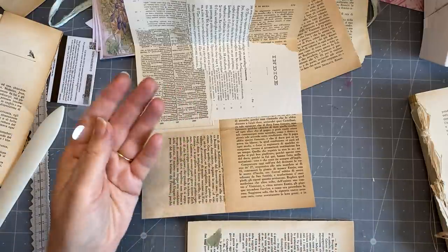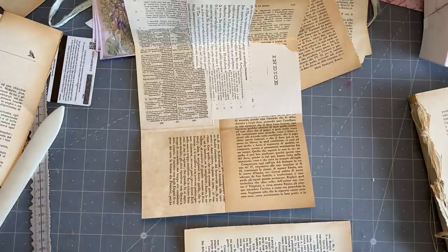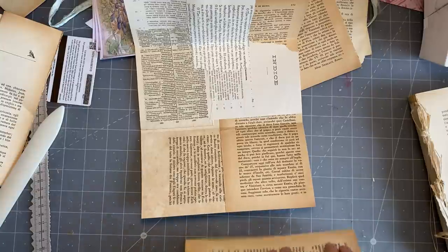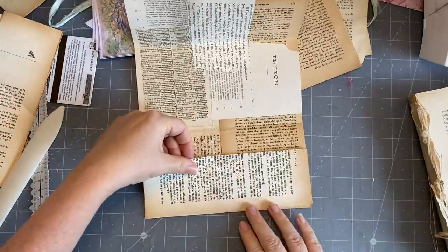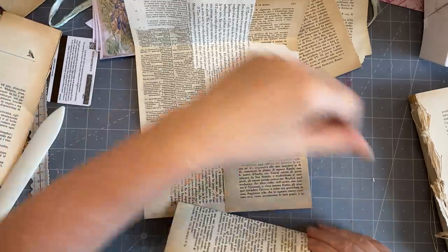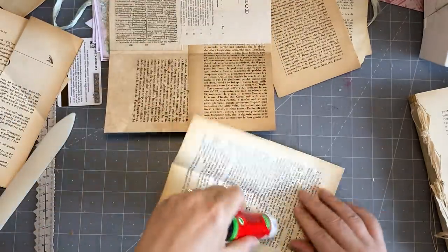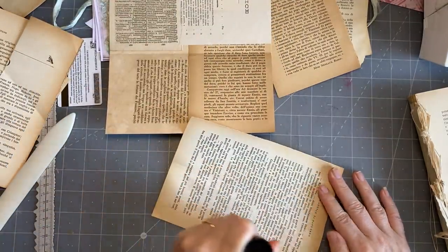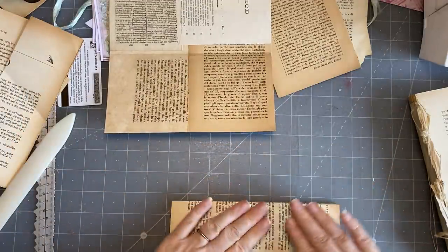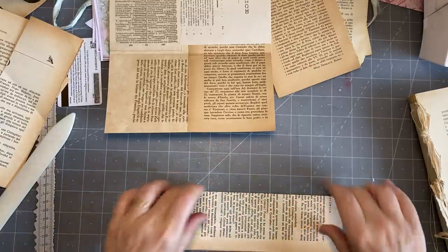Look - it had a piece of acetate from a sticker in there. Thank heavens I opened it - I didn't want that. Imagine a hundred years from now and you find that piece of acetate there! I'm going to keep it double because I want it to be fairly strong. I'll just glue that back down. It was the backing from a washi sticker.